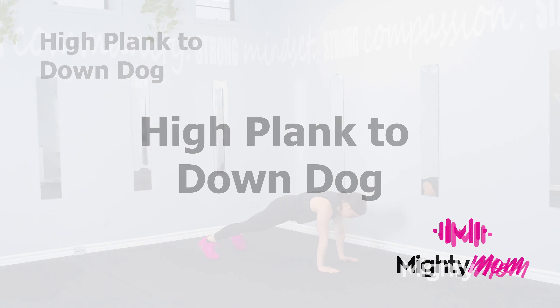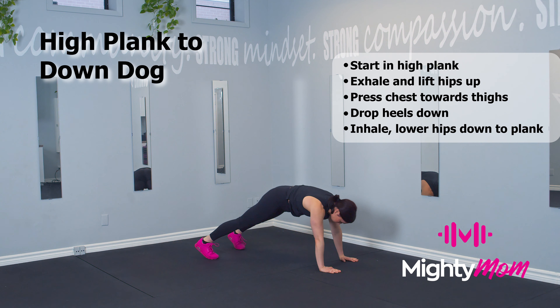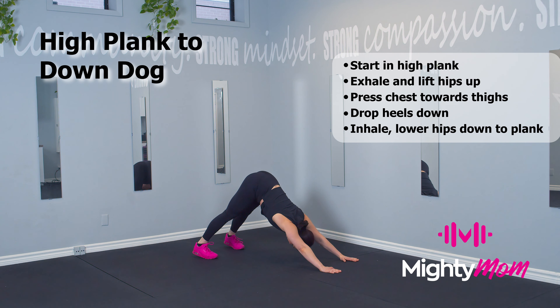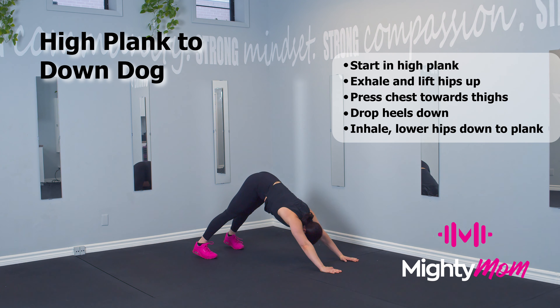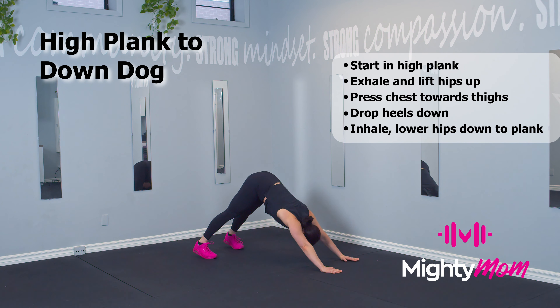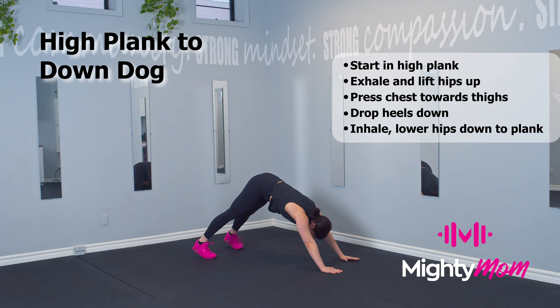High plank to down dog. Start in a high plank position. You're going to exhale and lift your hips up, drop your heels to the ground, straighten your legs and press your chest towards your thighs. Biceps rotated all the way up, pressing through the hands as you go. Bring it back down on an inhale to plank position, feeling a stretch in your lower back and the backs of your legs while activating your core.